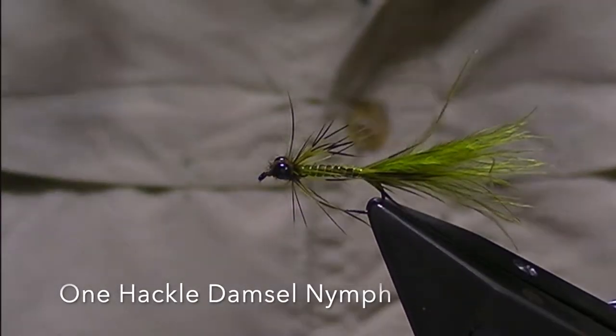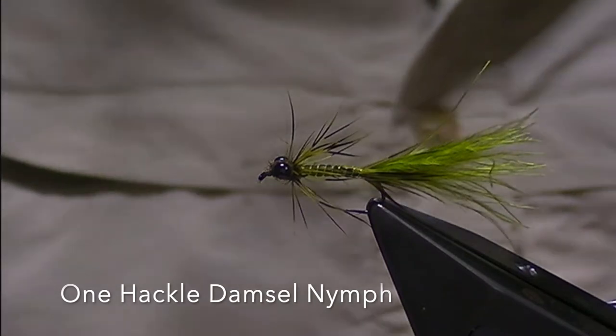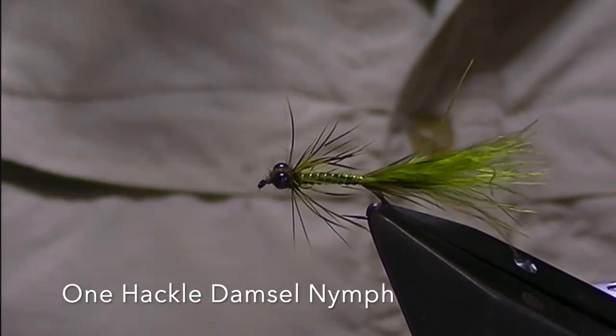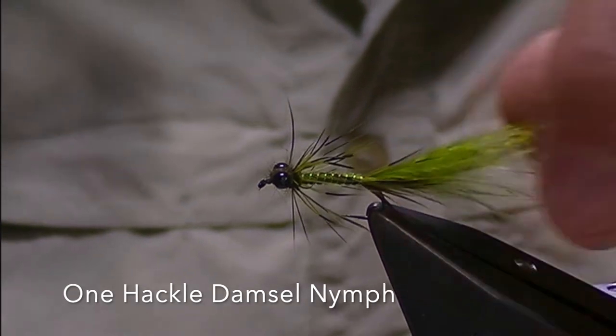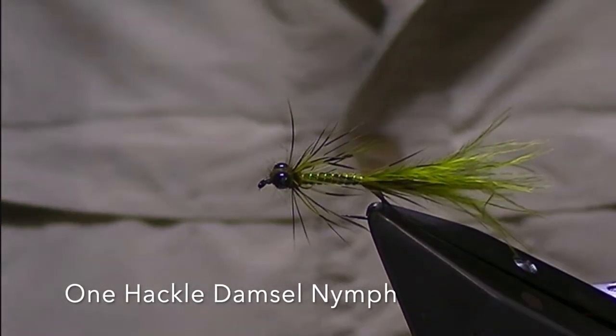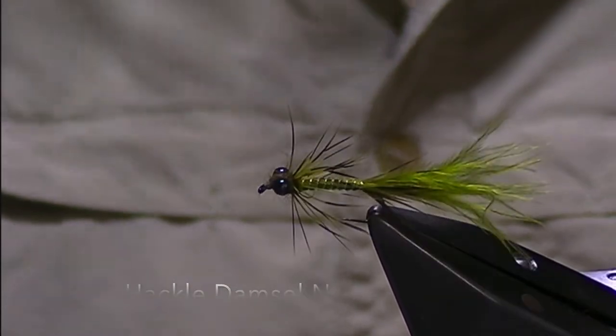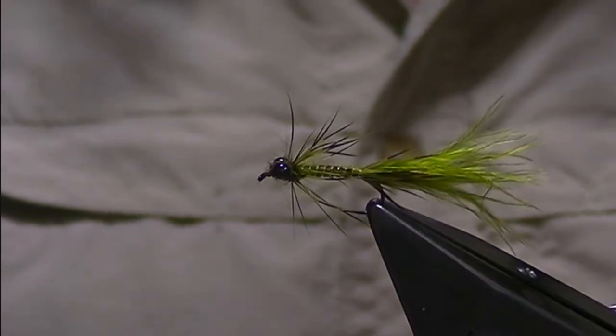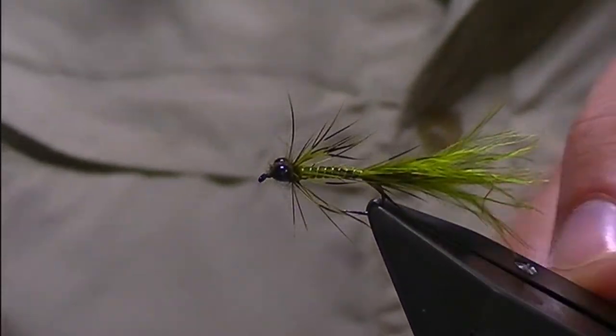Welcome back to another Bush Creek fly tying tutorial. In this video we're going to be doing this little fly, which is a one hackle damsel nymph — just a little lightweight pattern, a little thing to throw around. It's pretty straightforward, not terribly difficult, and we'll get on into it.